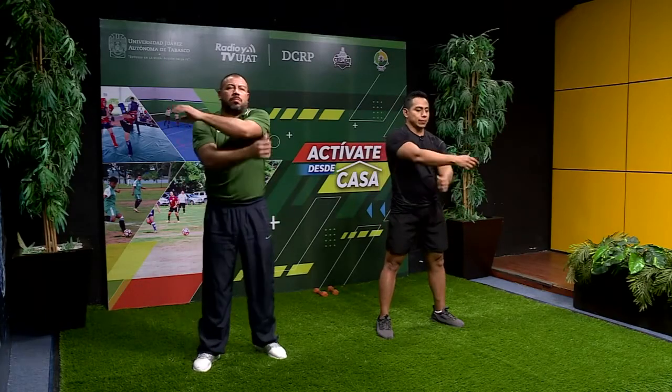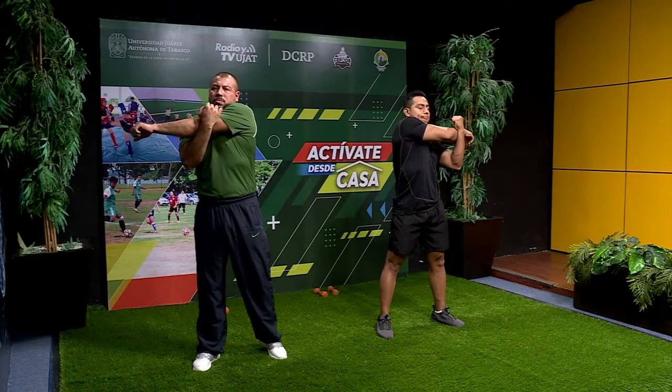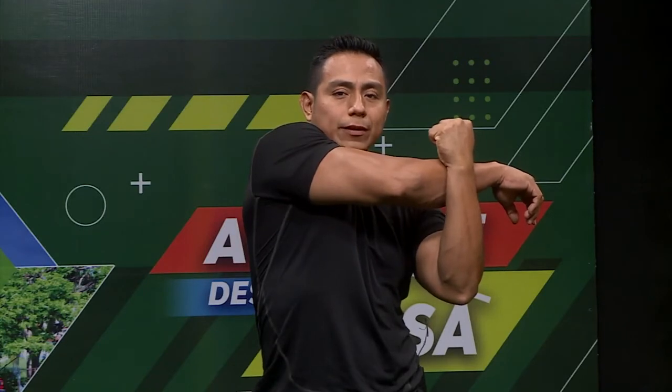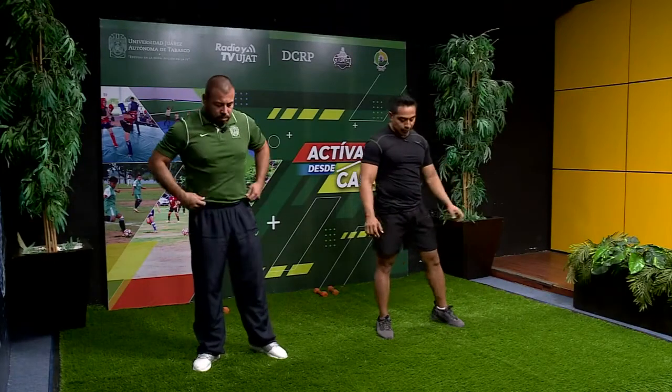Del otro brazo. Giramos y jalamos. Contamos: 10, 9, 8, 7, 6, 5, 4, 3, 2, 1. Tiempo. Muy bien. Nos relajamos.